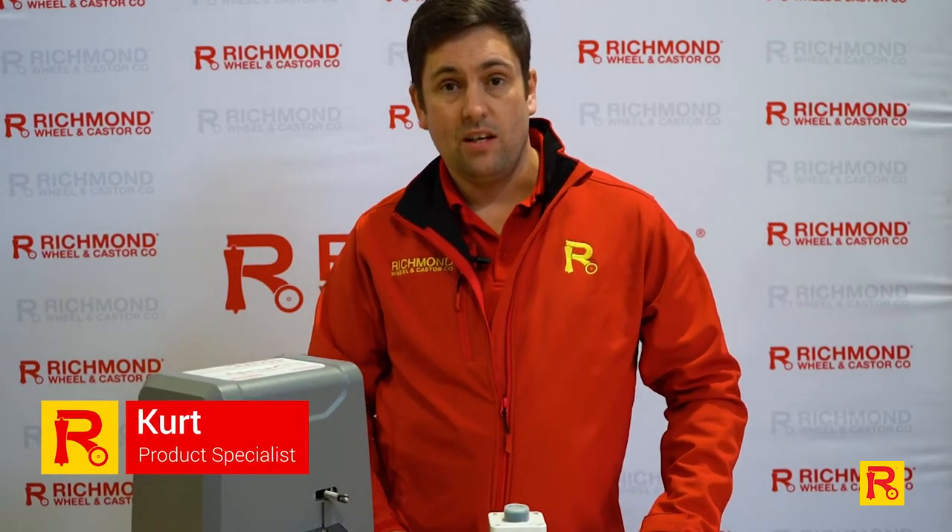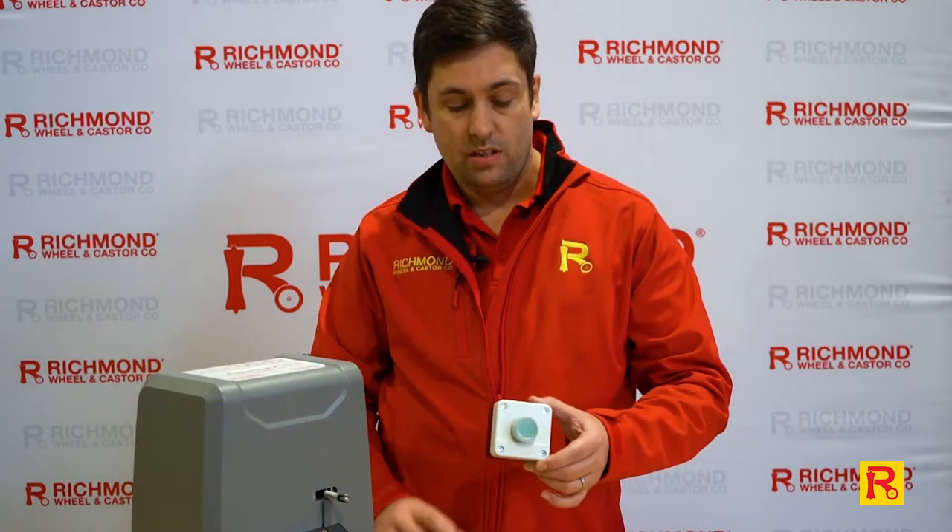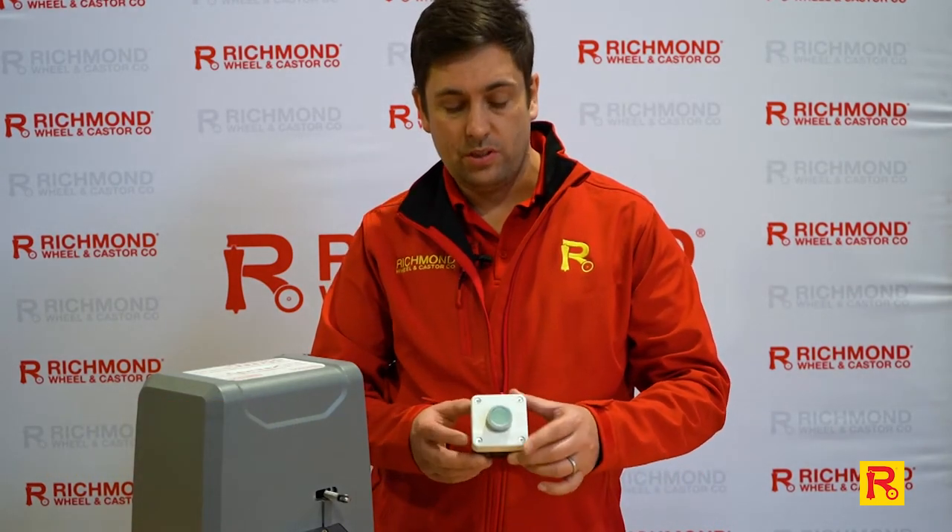Hi everyone, welcome to Richmond Wheel & Caster. I'm Kurt and today we're going to show you another one of our simple little products. It's our push-button entry switch.